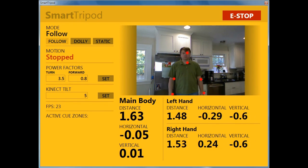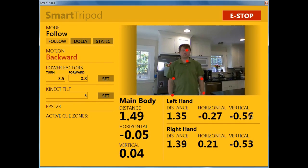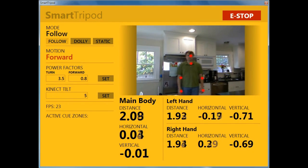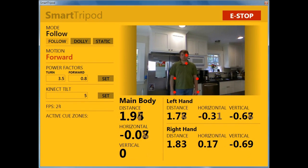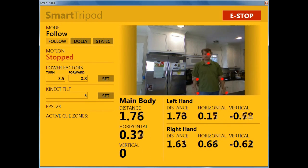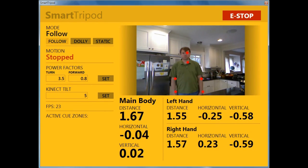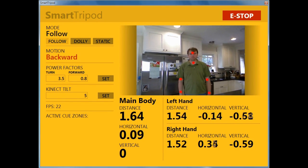The motion status is read from the wheel encoders on the Eddie. There are a couple of power factor inputs, an input for setting the Kinect's tilt — handy to change depending on how high you have the tripod set — and an active cue zone status display.